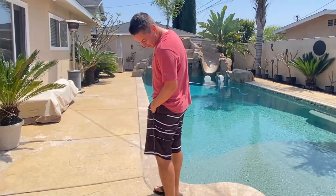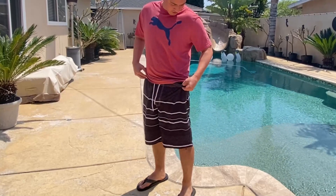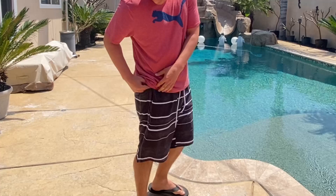Check out these Arc web swim trunks. They come in many different colors and are very fashionable and very comfortable. They have a stretchy waistband so they fit anybody, and a drawstring so you can tie it up and make it tighter. They also have pockets with a zipper so you can close them up, which is very nice.